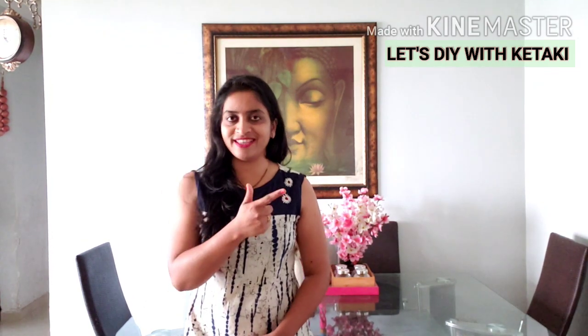Hi, hello everyone! My name is Kate Key and I welcome you all to my channel, Let's DIY with Kate Key. DIY is a very beautiful word — it stands for 'do it yourself.' DIY has become a very strong word for me because it has made me realize that I can do anything, and that is just the first step I have to take.